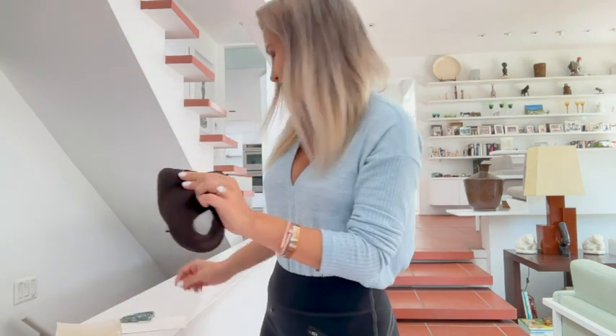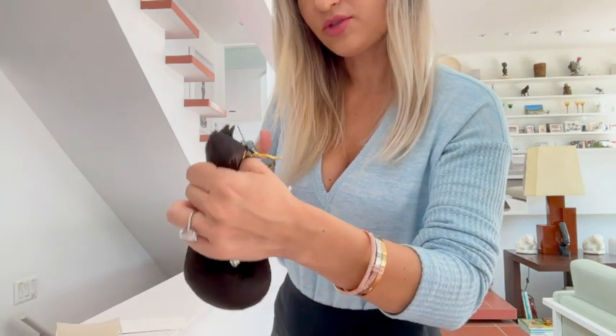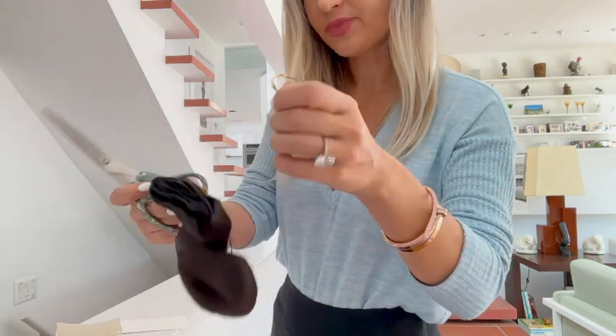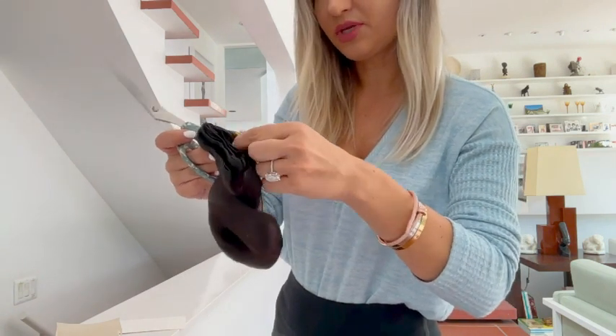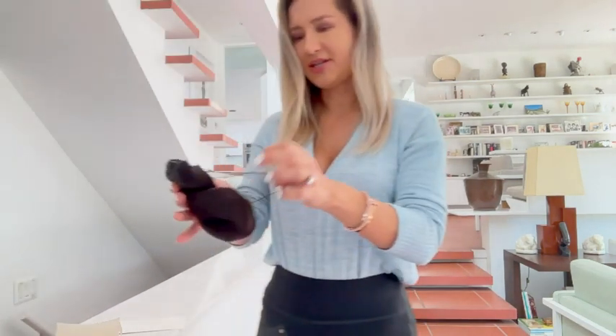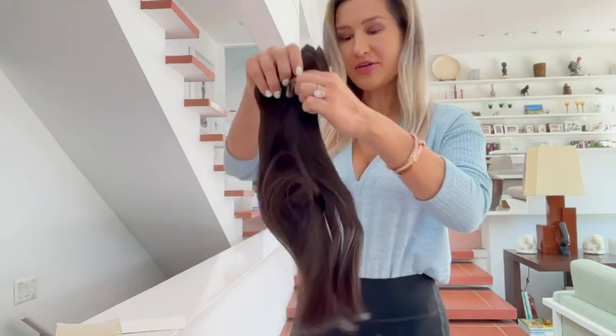I'm going to cut this out right here and free the hair up. It also comes with two more straps. I'm going to remove these gold pieces so they don't distract us.